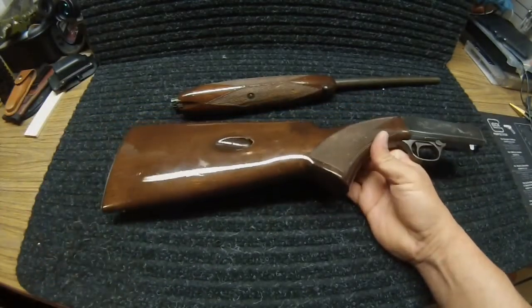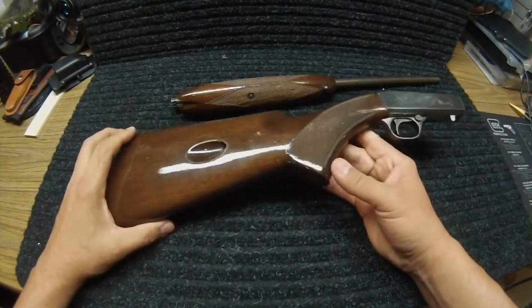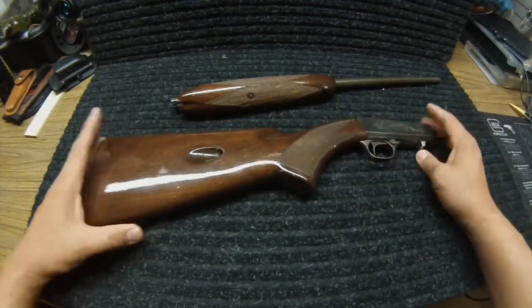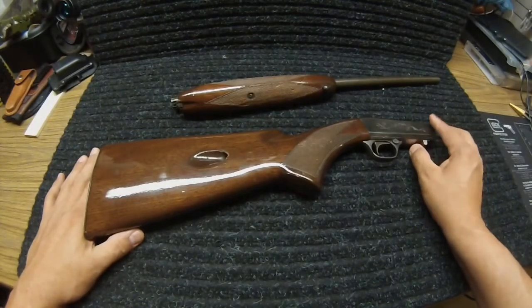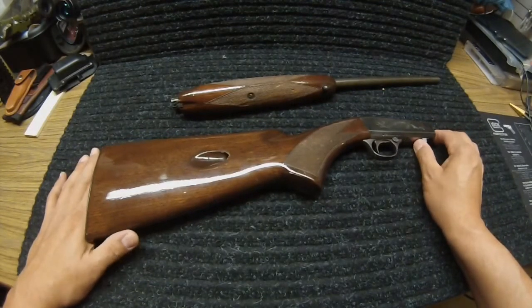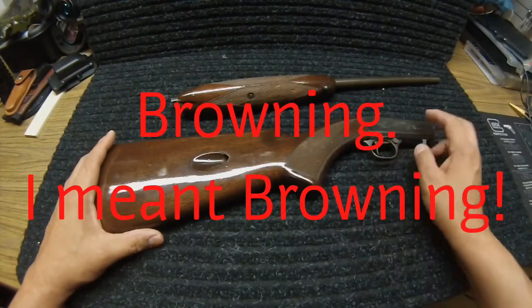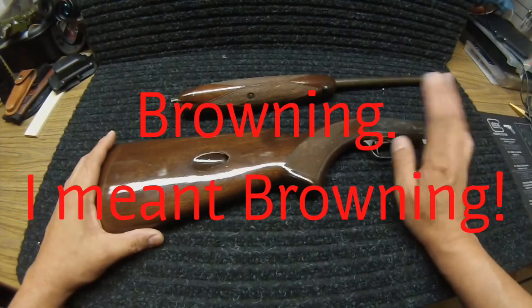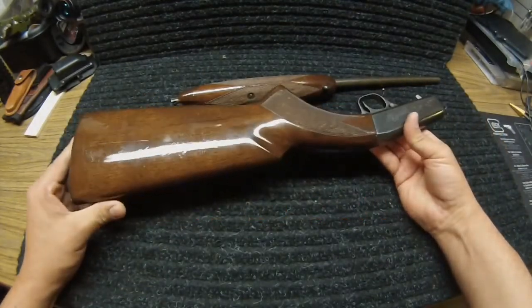Once again, $125. If you look them up on Gun Broker, they start at $250 up to $500. So the desirability of this rifle is there. He also had an original Remington of the same model, but he wanted $275 for it. Keeping within a moderate budget, $125 — I wasn't going to let this baby go.